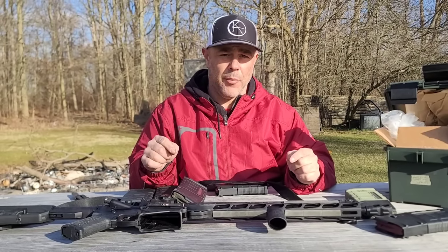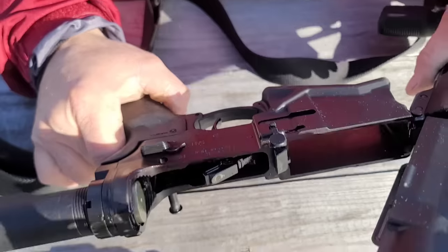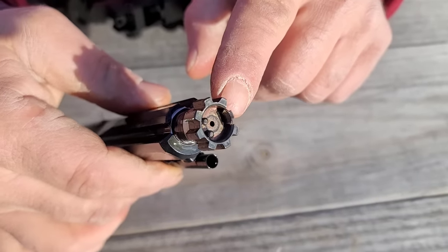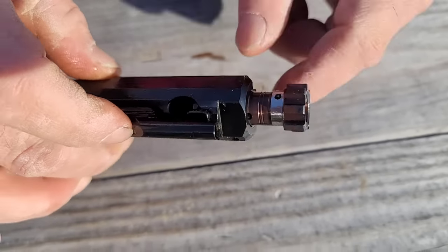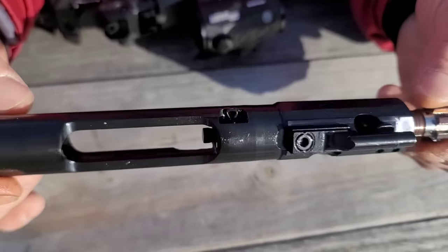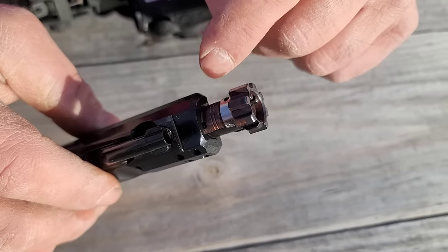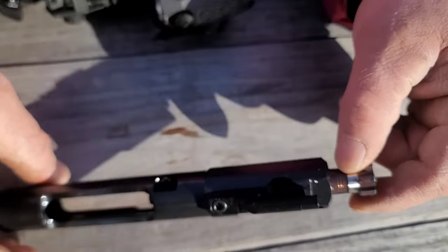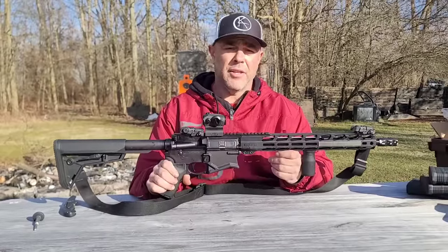Before shooting, a couple of internals to note: the takedown pins are extremely tight — you practically need a punch to knock them out. Looking at the bolt, there's a dual ejector system and a different material or hardening process — it's a different color than usual but supposed to aid in handling 308. The bolt is extremely hard to get back into the bolt carrier; the gas rings are a very tight fit. I'm assuming those are just tight tolerances that will break in.